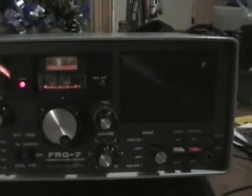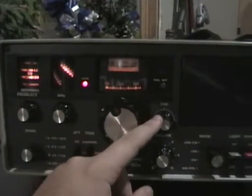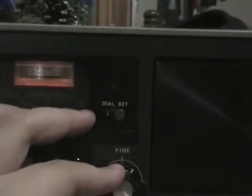I might not even keep this one — we might go with a digital one instead of a dial radio. This one's really nice though. Fine tuner — forgot about that — BFO, also known as fine tuner. I was wondering where the BFO switch was — that's the fine tuner right here. And there's a lock button; I'm not sure what that means.